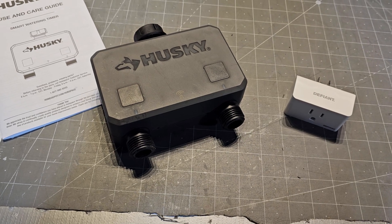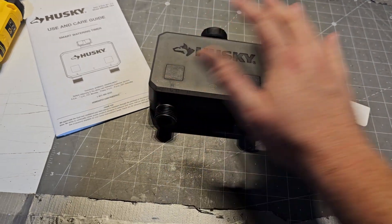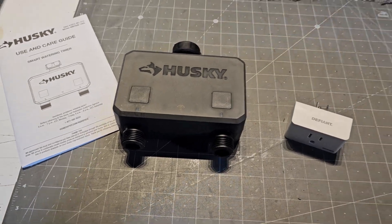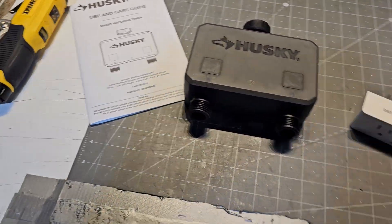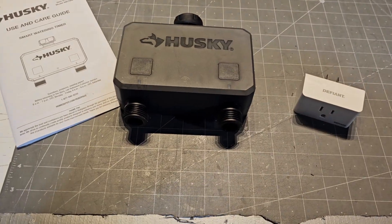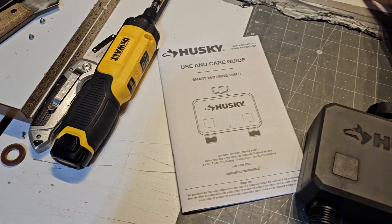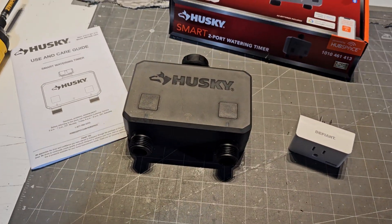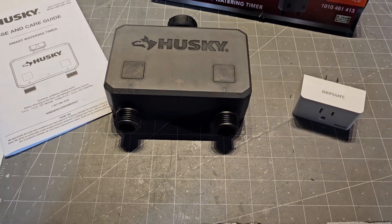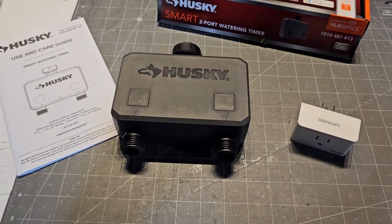You have the ability to create schedules in the app, which is awesome. I'm trying to do a two-zone setup in the front. I actually purchased two of these — you can see the two boxes here — because I was really excited to automate my four-zone system that I've been doing manually. I've just been sick and tired of moving cables around. But this thing has a mind of its own.